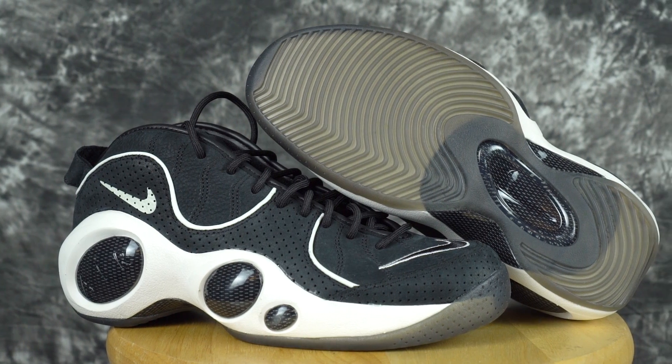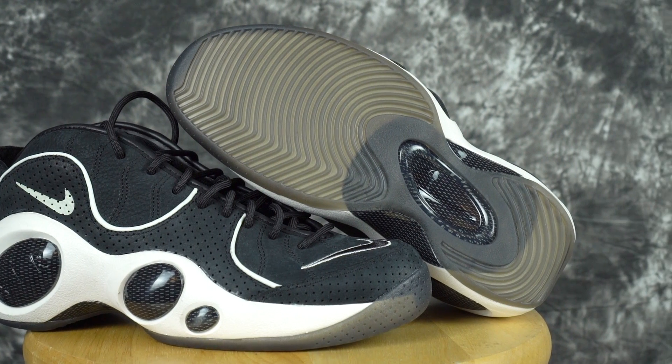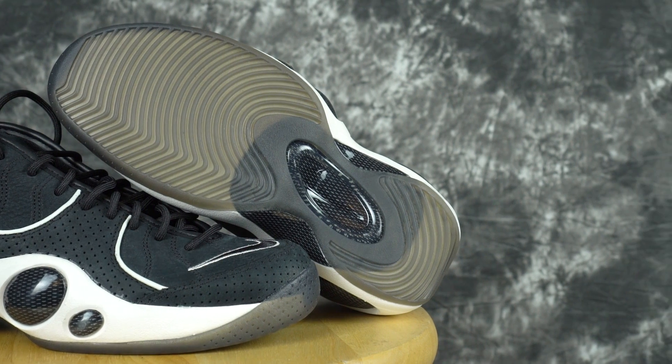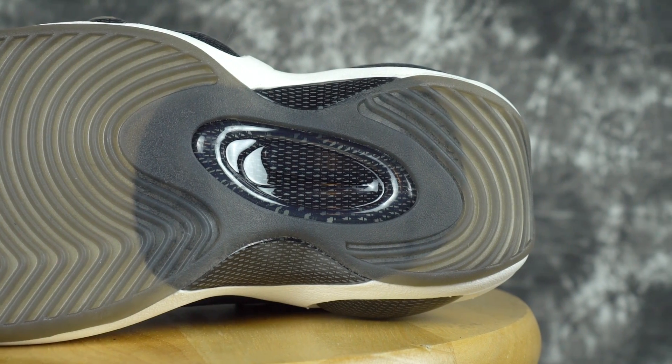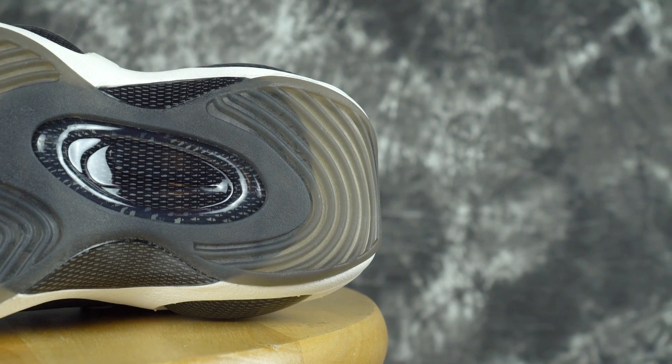The outsole is translucent — almost fully translucent with just a little bit of opaqueness to it. It's got a big wave pattern and traction seems to be pretty good. We'll see how it handles dust, but I feel like it'll be fine. The midfoot shank kind of looks like carbon fiber from far away, but it's just plastic.